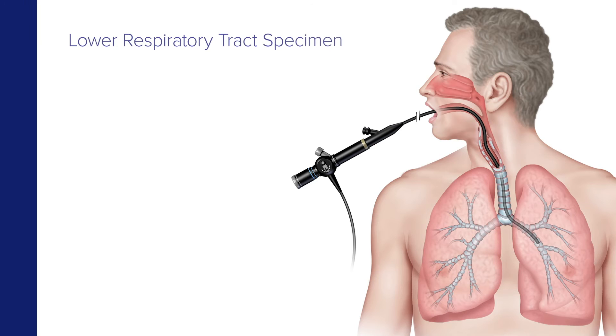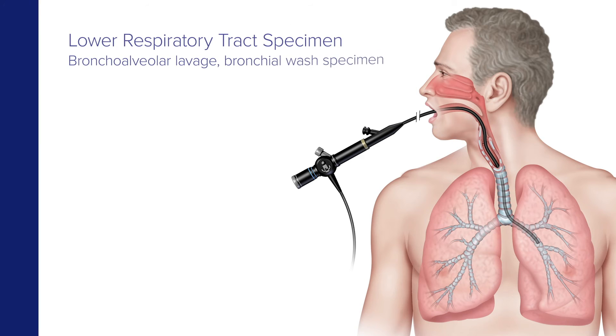The lower respiratory tract procedure is for the bronchoalveolar lavage with the bronchial wash specimen. This procedure involves collecting a 2 to 3 milliliter sample into a sterile, leak-proof, screw-cap cup, or sterile dry container.